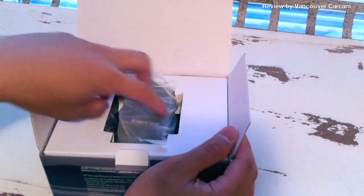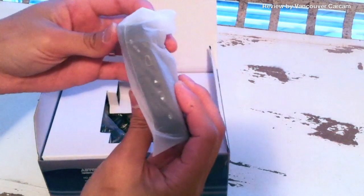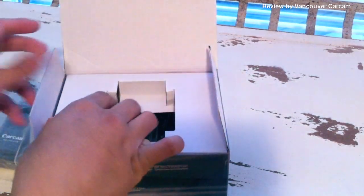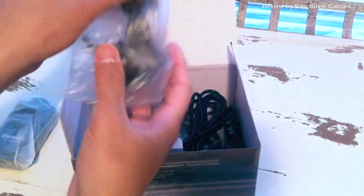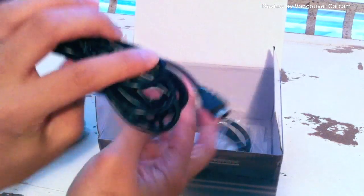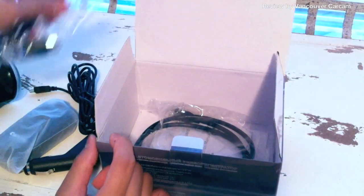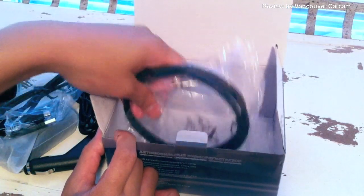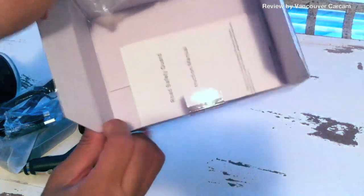The first thing you'll see is the actual camera — really small, really tiny, discreet unit. In the box you'll also find a suction cup mount, a car charger which is a typical USB adapter, 5V, goes directly into your cigarette lighter, a USB cable for transferring video and pictures over to your computer, an HDMI cable to hook it up to your TV, and of course the standard user manual.